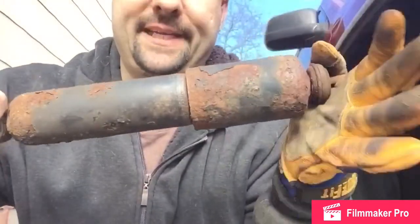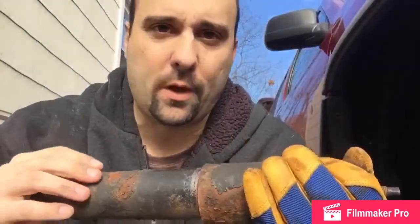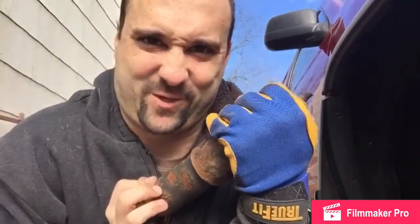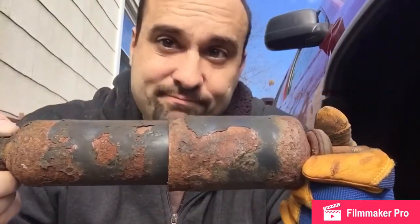The old shock — they told me it was bad. I don't really see anything obvious, but if you compress it, you can see it doesn't come back out. Bad shock. Seriously guys, this is a novice job. If you can take a tire off, you can do this job.